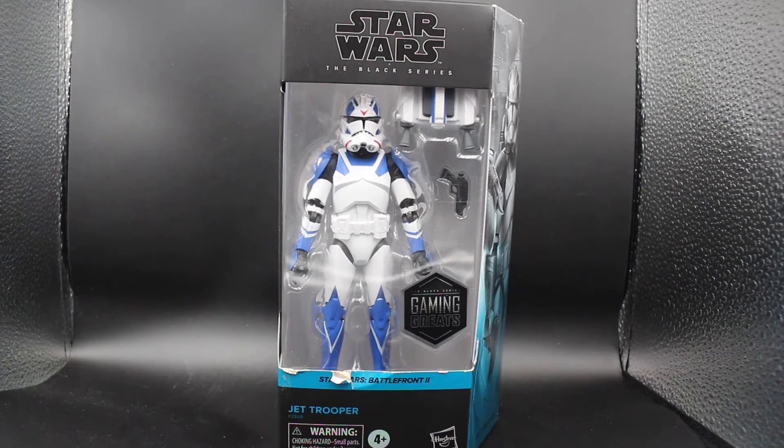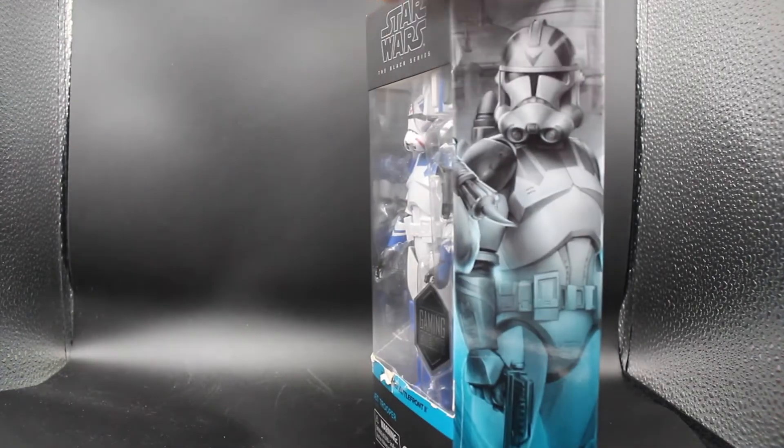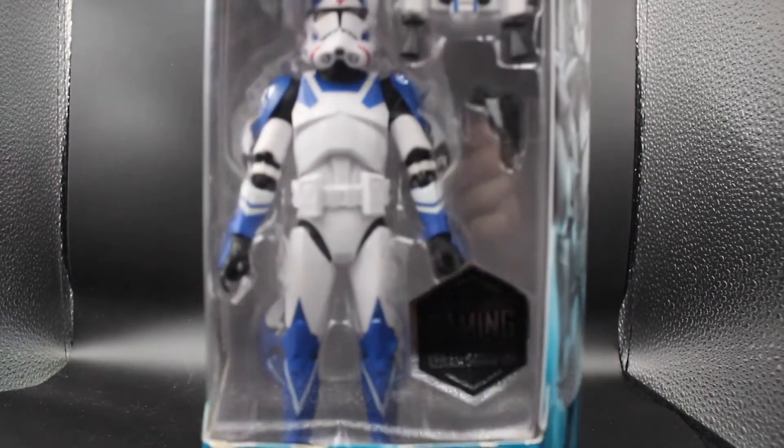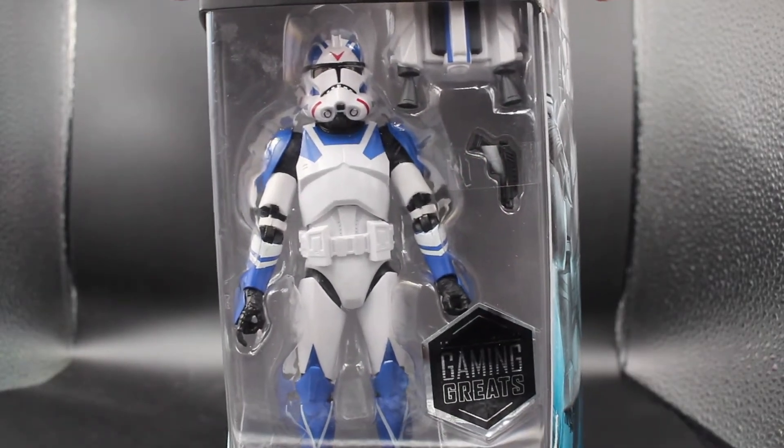I happened to find him at my local GameStop. He wasn't very cheap for me — Germany kind of sucks when it comes to action figures. But this is the Jet Trooper right here in the light box. The box, as you can see, is a little bit on the rougher side, mainly because he was just kind of hidden in the back. But he looks quite great. This is him in the little window here. Looks good — at least the figure doesn't seem to be damaged.